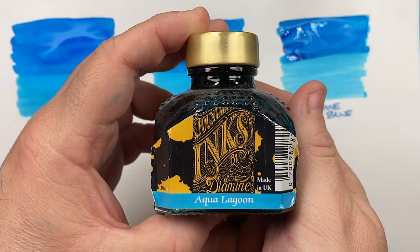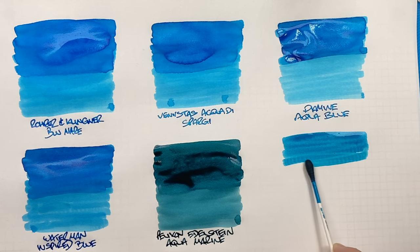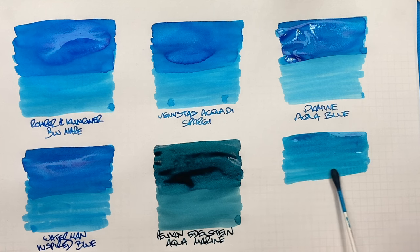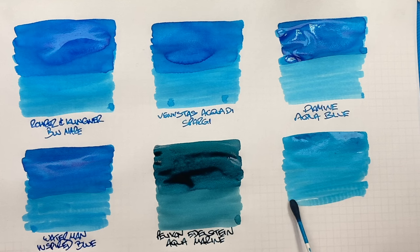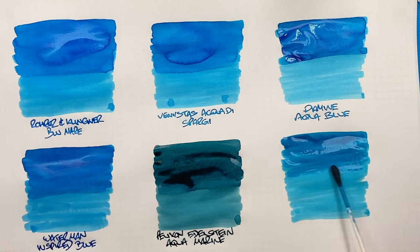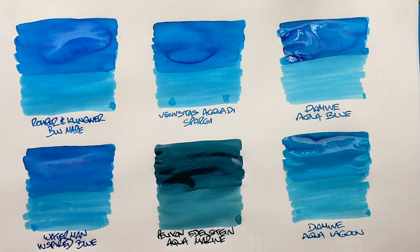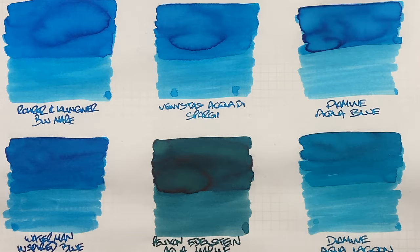The last ink is Diamine Aqua Lagoon. You can see the difference between the Aqua Lagoon and the Aquamarine — Aqua Lagoon is more of a bluish turquoise whereas the Aquamarine is more of a greenish turquoise. A second pass over the top half shows the difference between a wet or broad versus a dry or narrow nib. I have seen a lot of retailer sites listing Pelikan Edelstein Aquamarine as a turquoise colored ink as well. Now let's look at these inks dried.